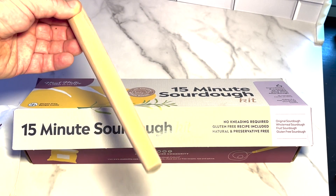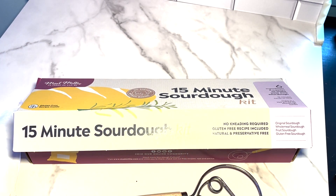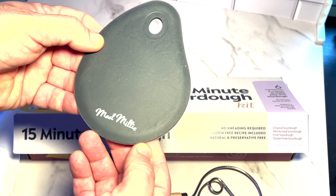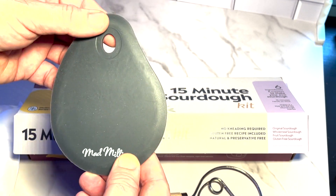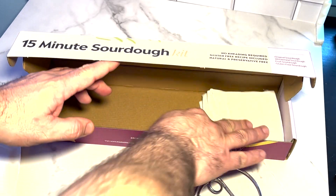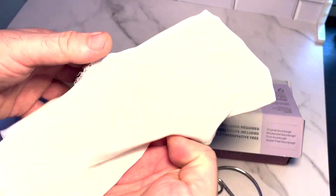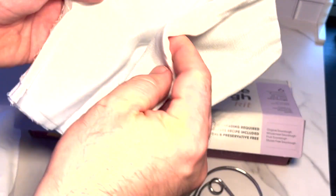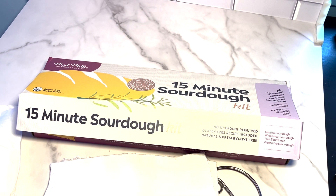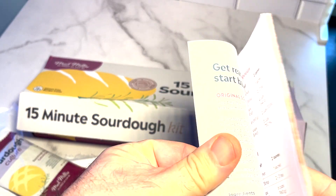They also include a submixer — a specialized mixer for mixing dough — which is pretty handy and good to have in your toolkit. There's also a scraper tool for moving the dough around and getting it off the edges of your mixer. And there's a cloth that you use for covering the dough while it rises.